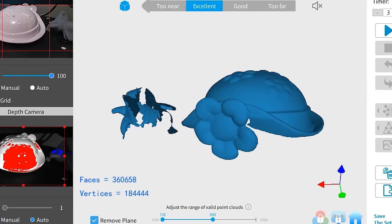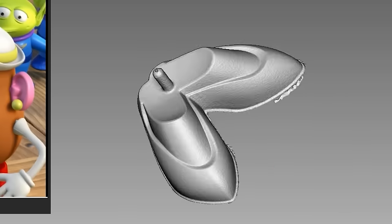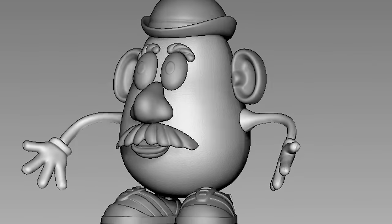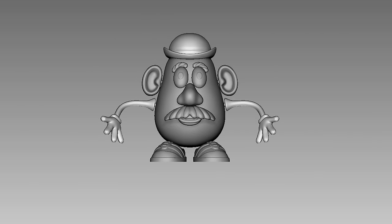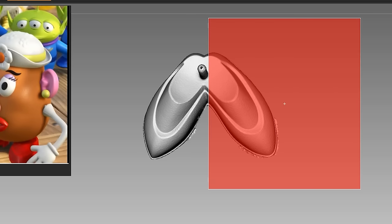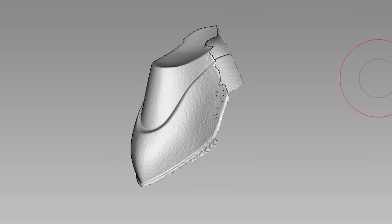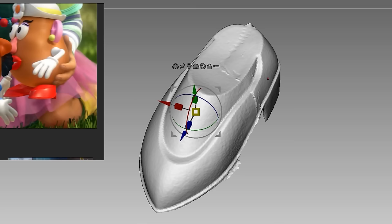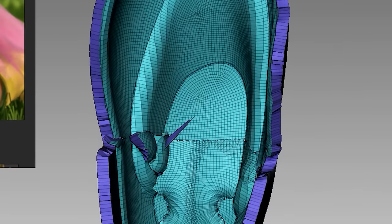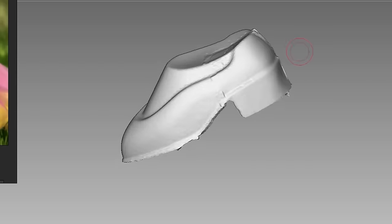I can import those scans into ZBrush for editing. Lucky for us, we already have a really nice 3D model of Mr. Potato Head that we made in a previous video. I started with the heels by separating them like they should be in the first place, which exposes the insides, but by duplicating and mirroring it over, we can combine them together into a complete heel. But it's too thin to be printed, so we gotta thicken it.